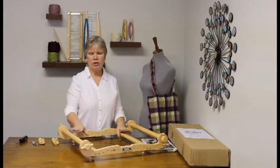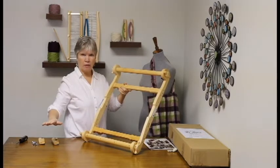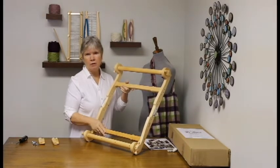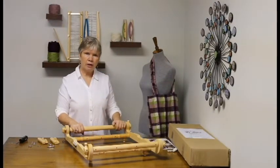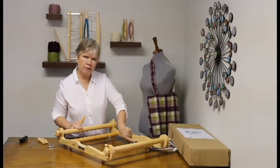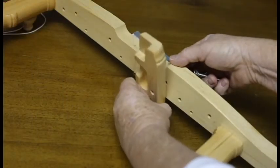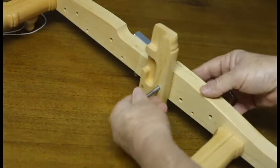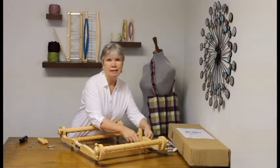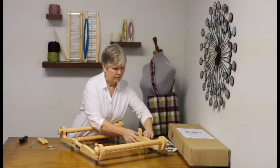Now we're going to attach the heddle blocks. If you've lost track of which is the front and which is the back of your loom, it's easy to tell. Take a look at your ratchet and pawl — that's going to go on the right hand side when you're facing your loom. You'll also notice that the distance between the cross supports and the back beam is much wider than it is between the cross support and the front beam. To locate the holes that your heddle blocks go into, face your loom with the front beam closest to you and look just behind the seam on the side of the frame. There's a small hole and a slightly larger hole just offset above it. That small hole is where this little peg goes in. Just insert that, take your bolt, run it all the way through, then place a washer onto the bolt and tighten it down with the wing nut. Tighten it all the way down until this marries the wood. Then repeat it on the other side.